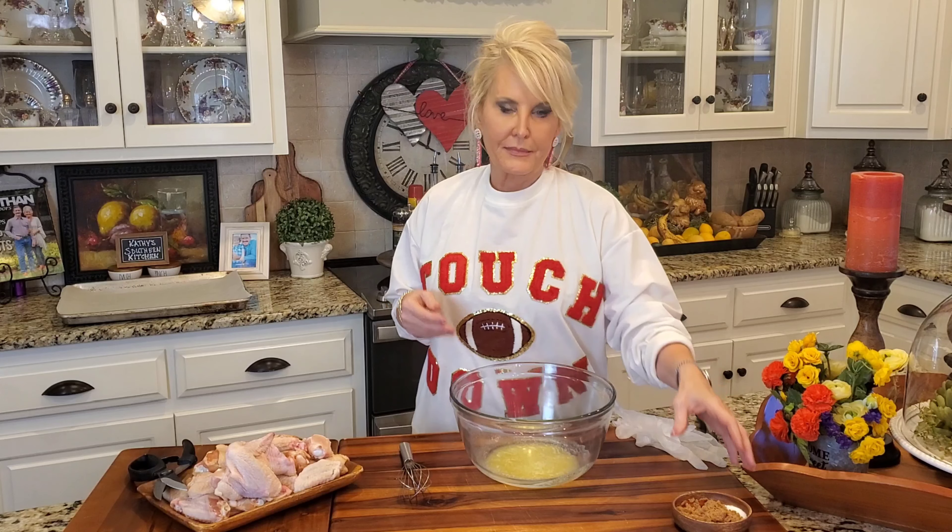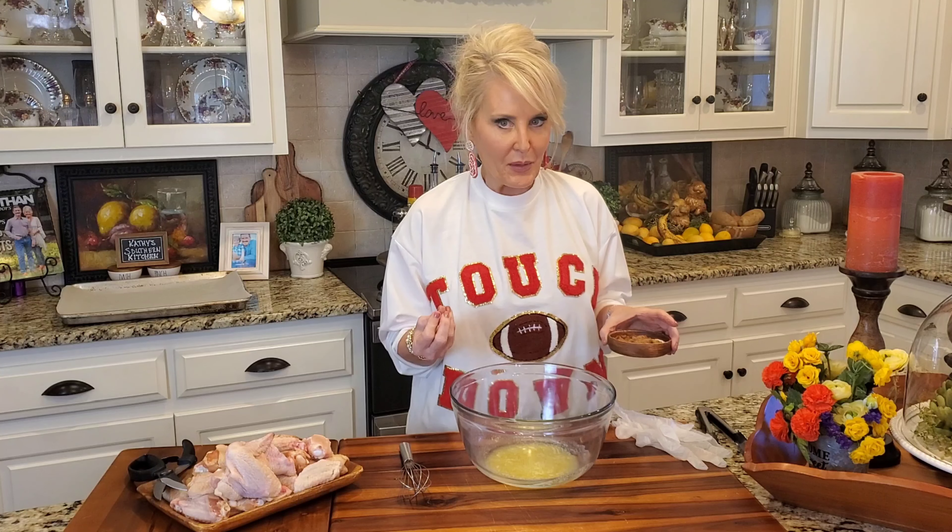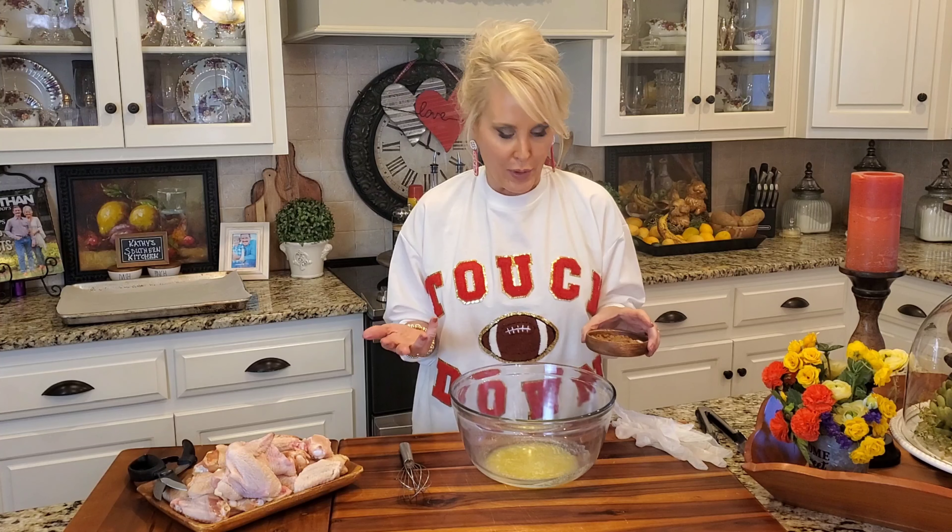I'm starting with a half of a stick of melted salted butter. Instead of adding the butter at the end and tossing the fried wings in it, we're going to add the butter at the beginning, and this is going to help crisp up those wings and give them such a great flavor.